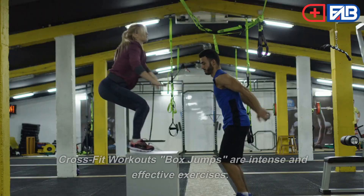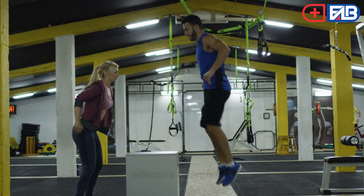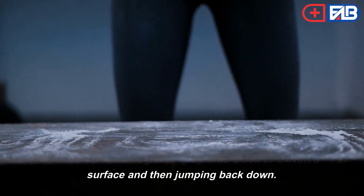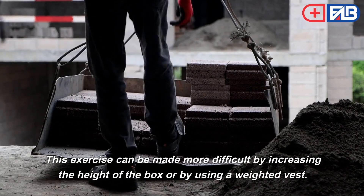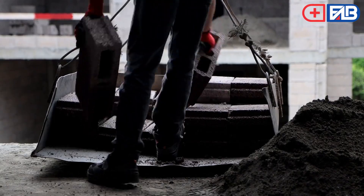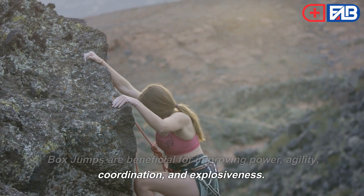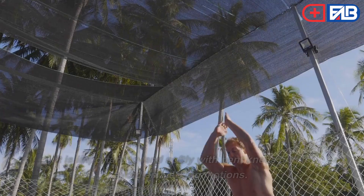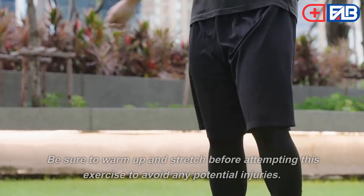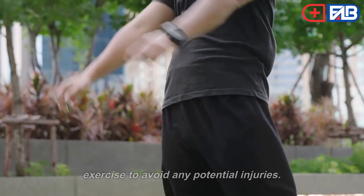Box Jumps. CrossFit box jumps are intense and effective exercises. Box jumps involve jumping up onto a box or elevated surface and then jumping back down. This exercise can be made more difficult by increasing the height of the box or by using a weighted vest. Box jumps are beneficial for improving power, agility, coordination, and explosiveness. It is important to land softly with bent knees and to avoid any jerking motions. Be sure to warm up and stretch before attempting this exercise to avoid any potential injuries.